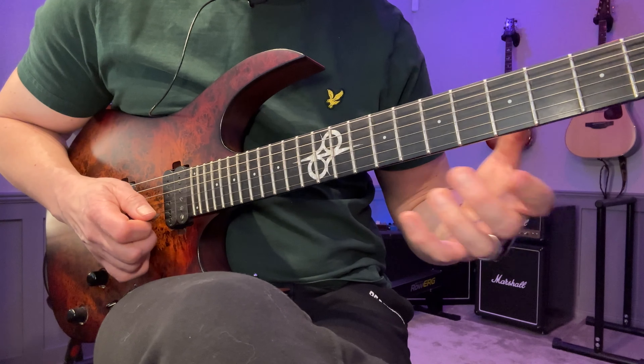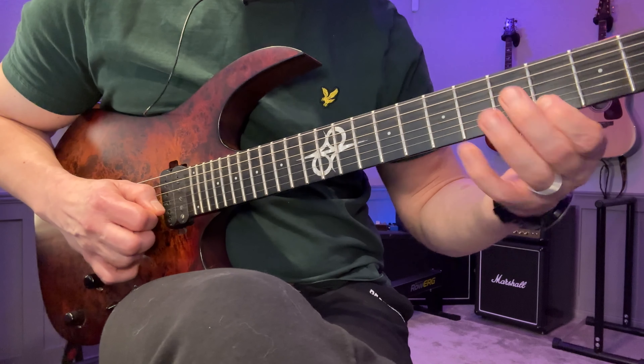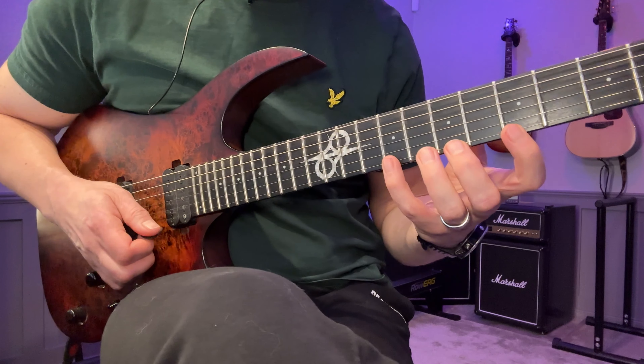I pick this up, pull off, up, down, down, down, down up, pull off. So I do that once in each position here.